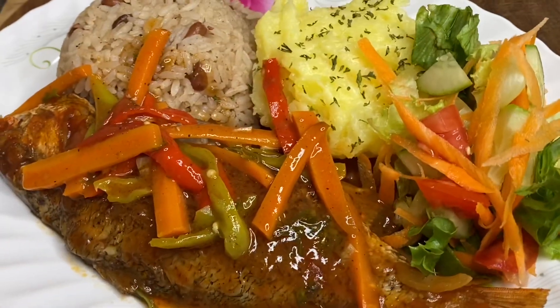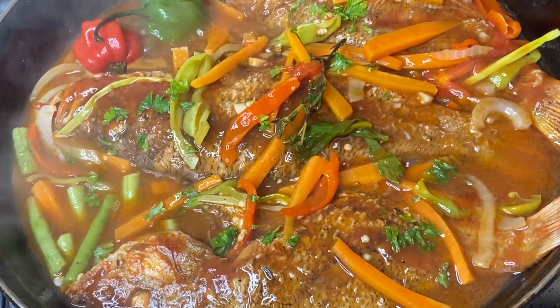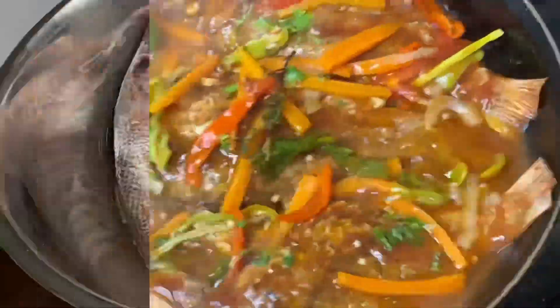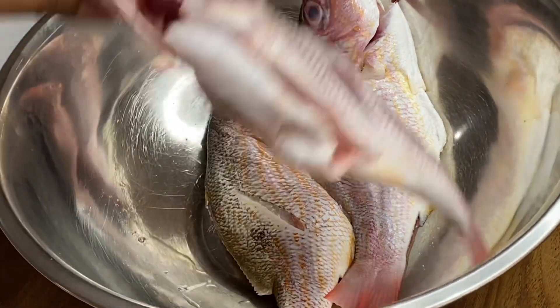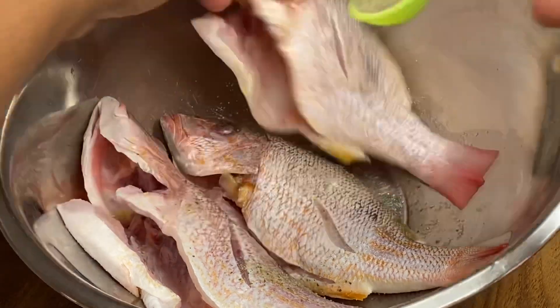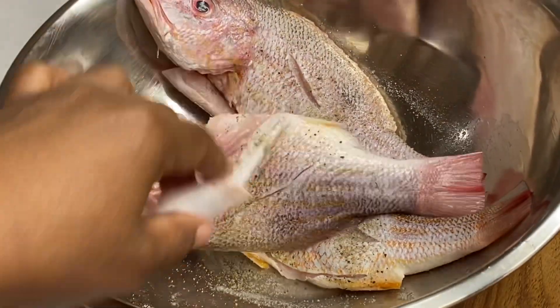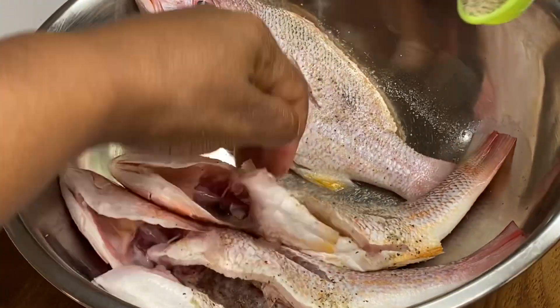Hi everyone, today's recipe is going to be this quick and easy, absolutely delicious brown stewed fish. First thing first, we're just gonna season this fish with a bit of salt, some black pepper, some garlic powder, and some fish seasoning, making sure to get every nook and cranny of this fish. We want this fish to be really nice and tasty.